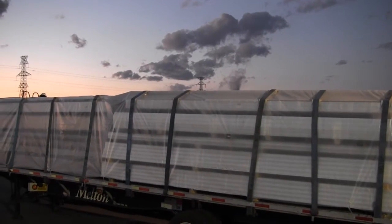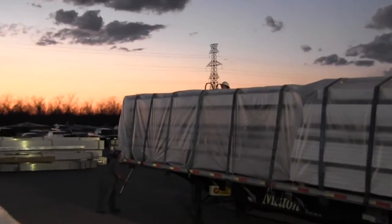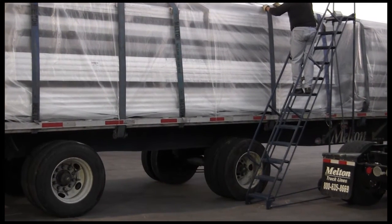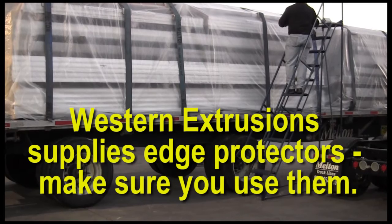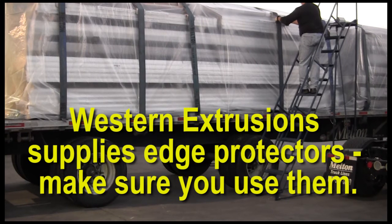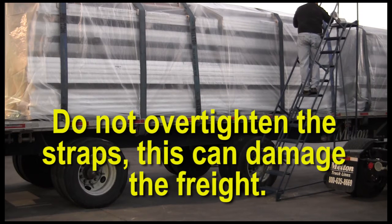Remember to alternate winches and use alternating pull to force the load to stand up straight on the trailer. Western Extrusions supplies edge protectors, and these must be used when securing Western Extrusions loads. After the straps have been placed over the load, snug them down to prevent them from blowing off. Western Extrusions will supply a ladder which can be used to climb up and place the edge protectors under the straps. After this has been done, tighten your straps to secure the load. Take care not to over-tighten straps, as that will crush or damage the freight.